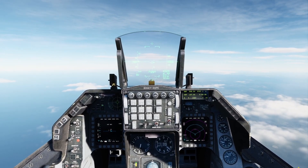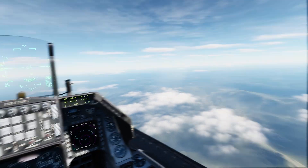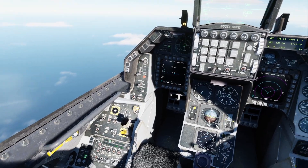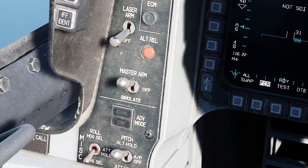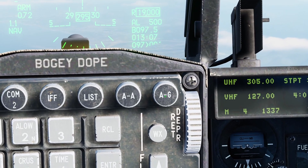Alright, today we're going to be going over the JDAM and how to use it. As with all my videos, it's going to be very simple, quick, and to the point. So first things first, master arm on, and we're going to put the weapon system into air-to-ground mode, A-G.